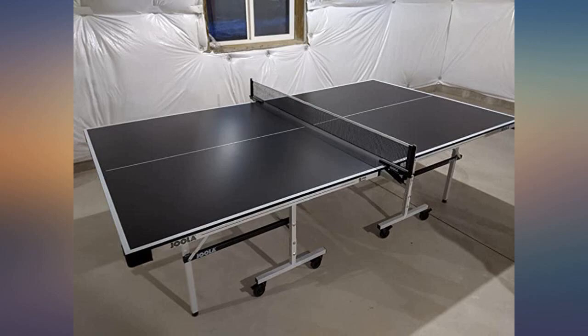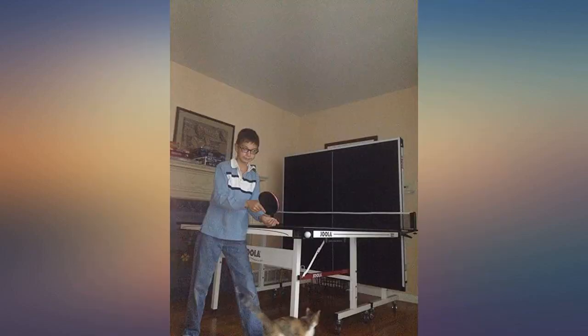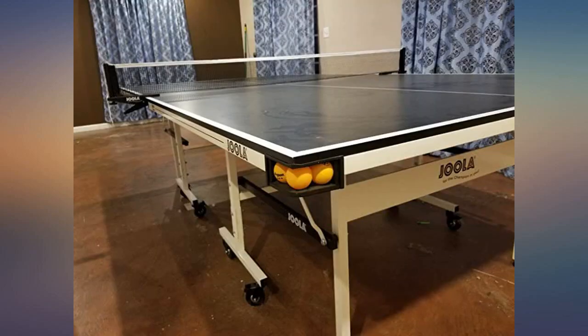The origins of Joola are a bit complicated — a German brand bought by a Maryland office representing a Chinese manufacturer, but the table itself is made in China. The quality is solid and the weight is heavy. This is at the very least a two-person lift per half. The table does not connect in the middle but is two separate halves clamped together by the neck clamp.